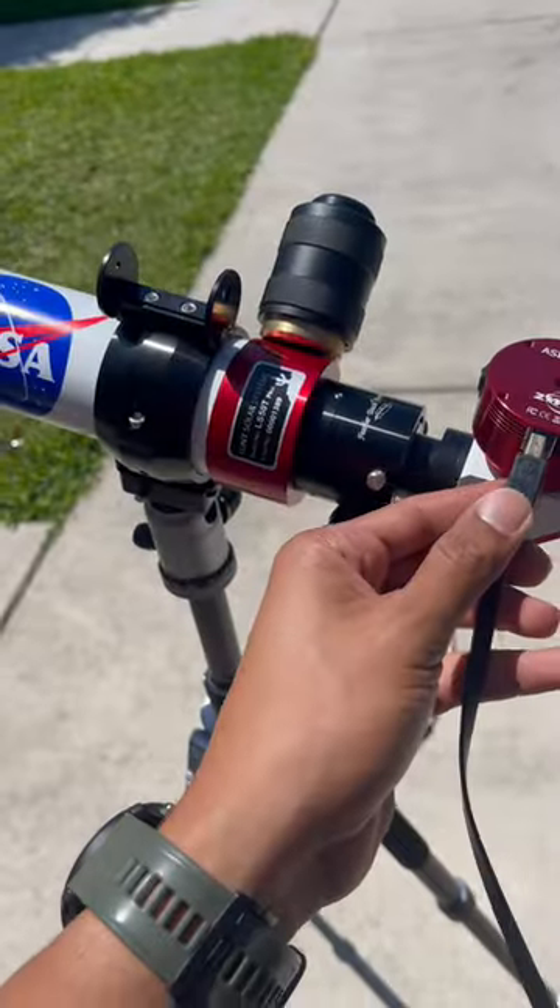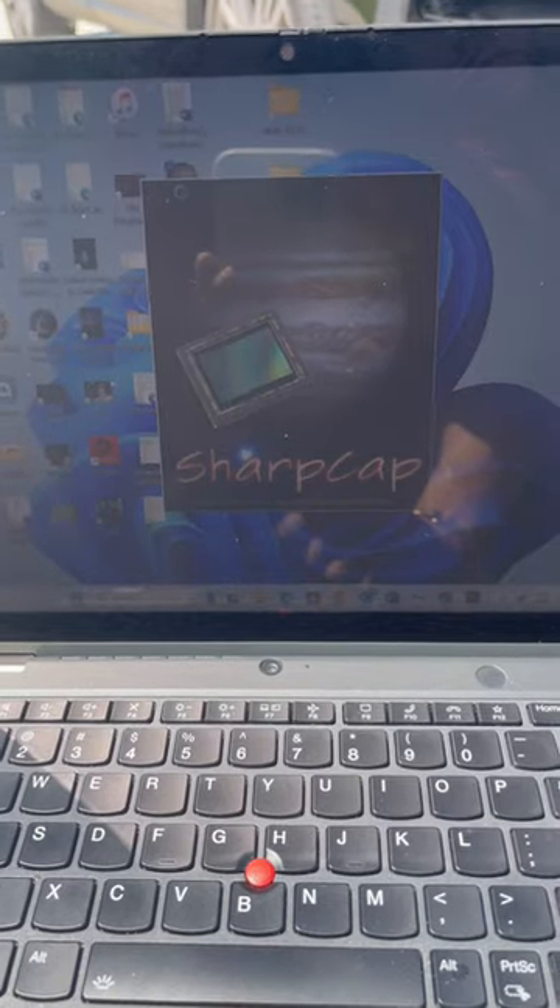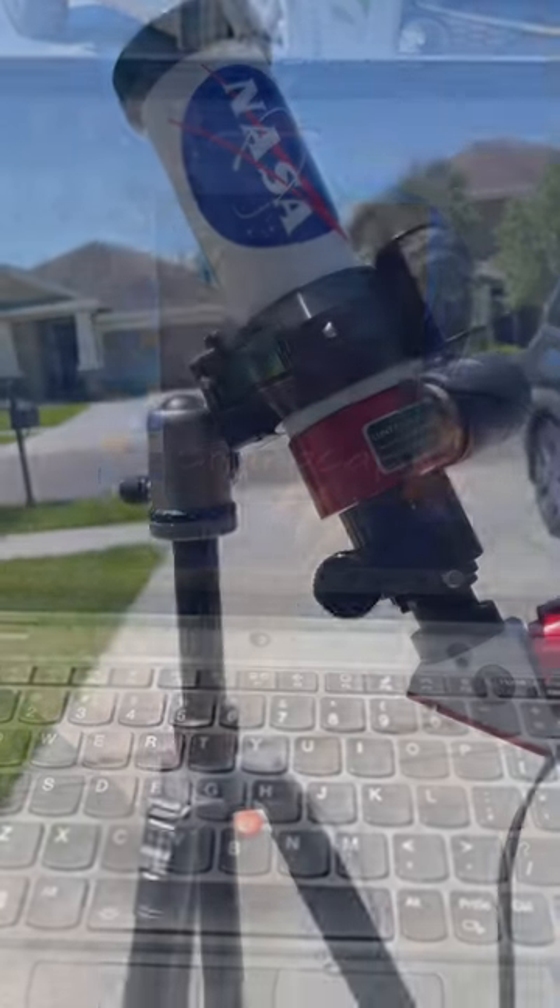Then you connect your USB 3 cable, open up SharpCap — it's that simple.